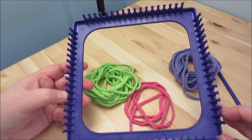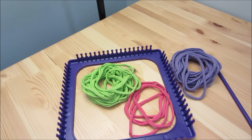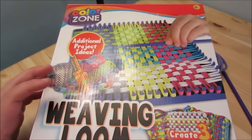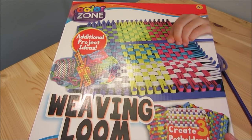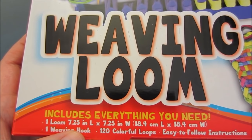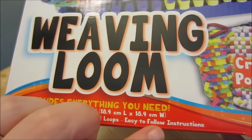My loom has 18 pegs on each side. The kit I bought is the ColorZone brand — I bought it at Michaels over near the kids' crafts section where the Crayola stuff is. The kit comes with the loom, which is seven and a quarter inches square or 18.4 centimeters square, plus the weaving hook, the loops, and the instructions.